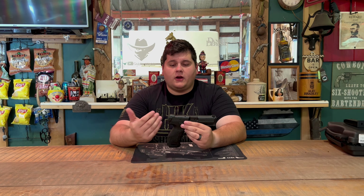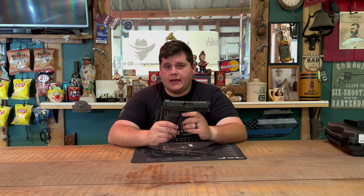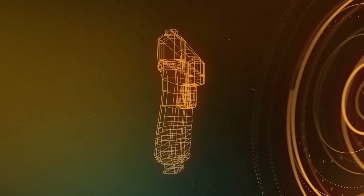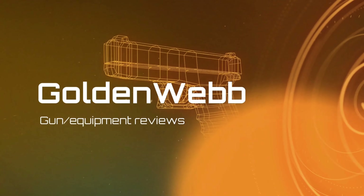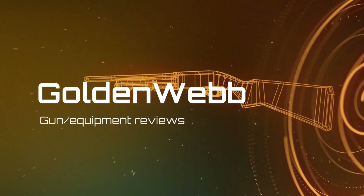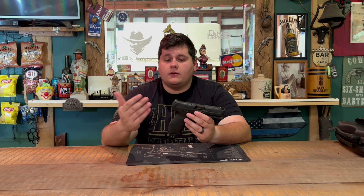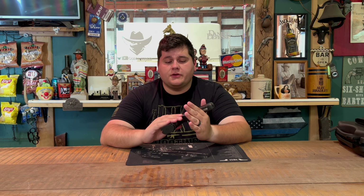Hey guys, today we're back with another firearms review, and today on the channel we're reviewing the H&K VP9. Stay tuned for this one. All right guys, we're back once again — today we're going to be doing the range review on the H&K VP9.